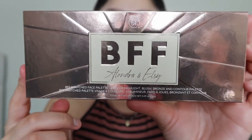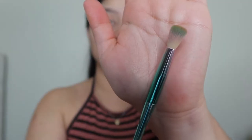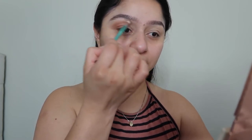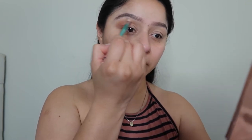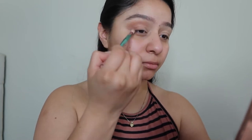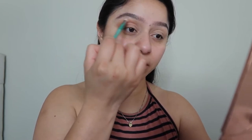Next we're going to be grabbing the BFF ColorPop collection and we're going to be using the color called 'Skinny Legend.' Grabbing a fluffy brush, I'm just going to be blending this color in right where I blended the other color, bringing it up a little bit closer to my eyebrow and going downward toward my eyelashes.